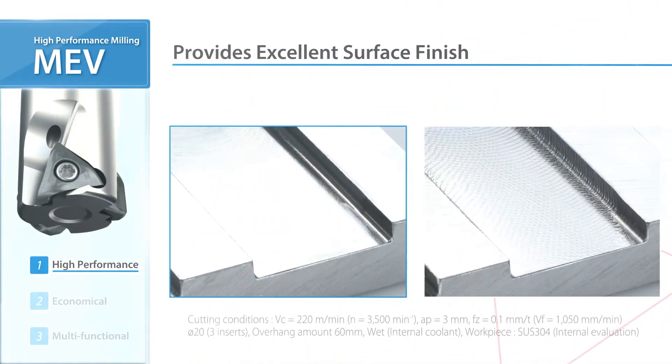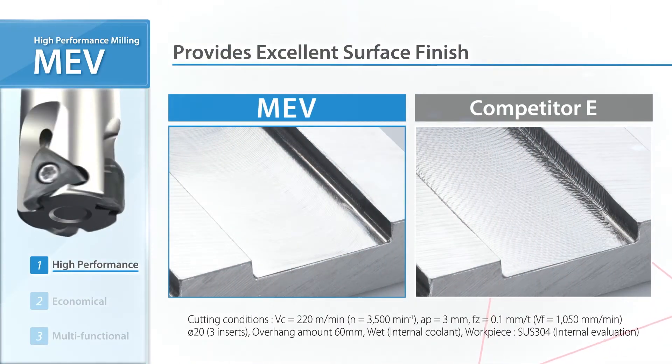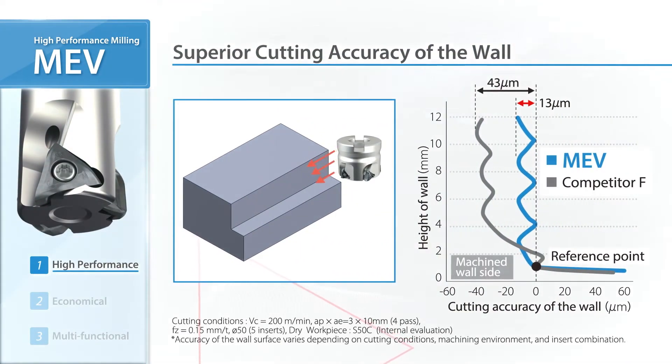As you can see, the MEV produces a higher quality finish. In the wall cutting accuracy comparison, MEV provides better quality than its competitors.